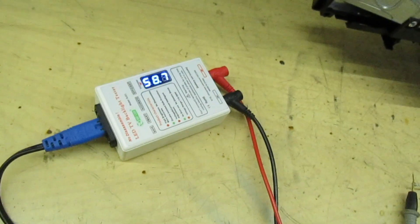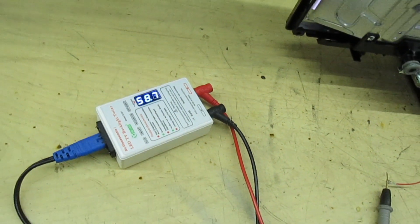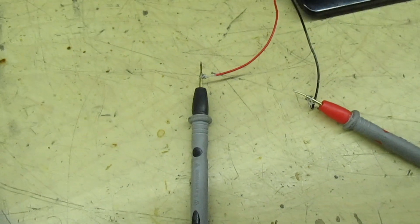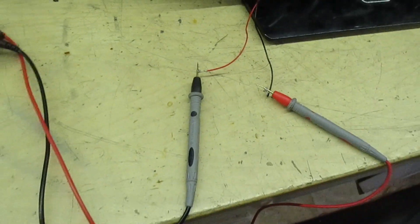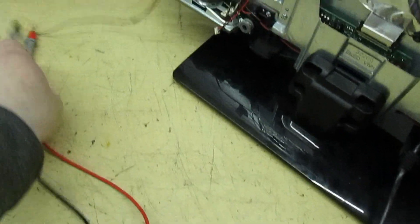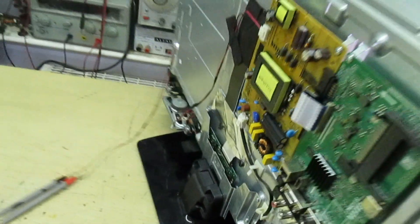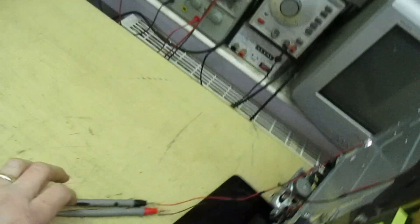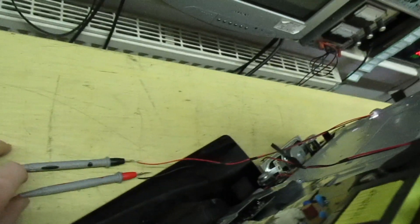But when you test it with the LED tester it stays on all the time. To demonstrate that — the screen is actually lit up and powered from this LED tester. What we're going to do is turn the TV around and switch it on, but it's getting its power for the LEDs from the tester. As long as those wires don't drop off when we turn it around — they haven't dropped off yet because the screen's still lit up. We're going to turn the TV on now.